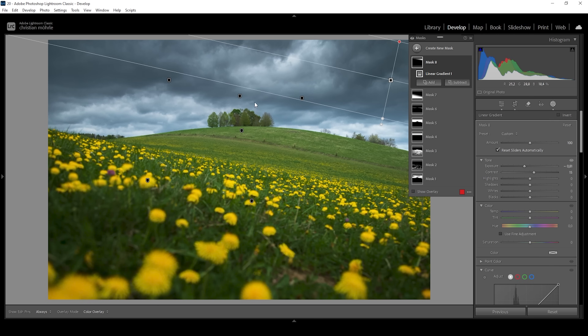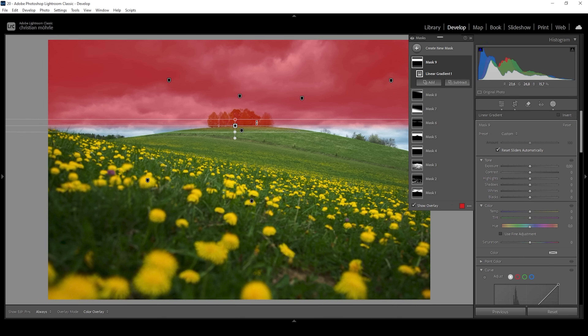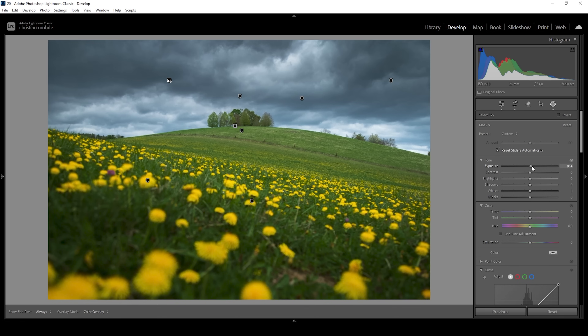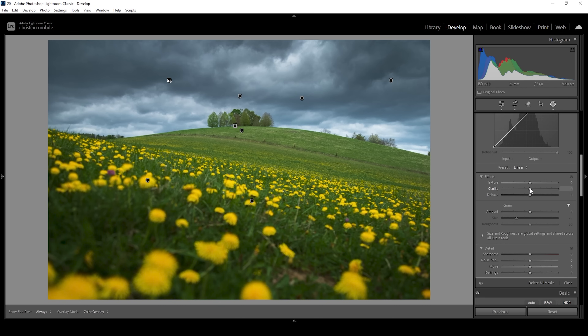I also want to target those trees on the hilltop. I'm going to start with a linear gradient, just roughly targeting this area. Of course, we don't want to affect the sky, so all we need to do is subtract and choose select sky. Then I'm going to bring up the exposure, making those trees a little bit brighter. I'm also going to bring up the contrast a little, and let's add some clarity.